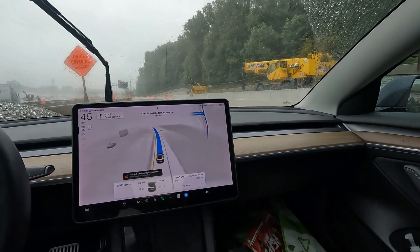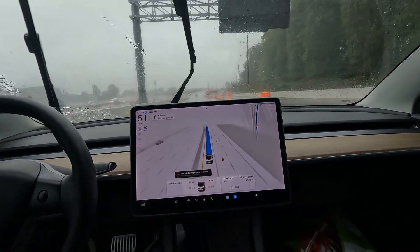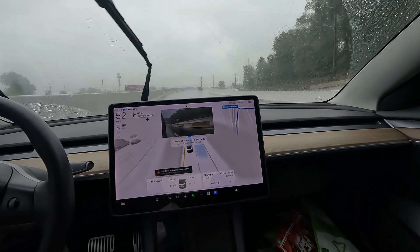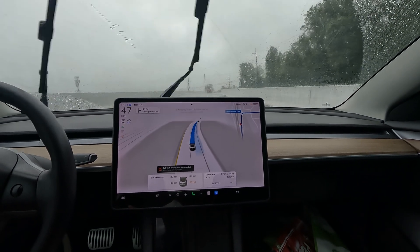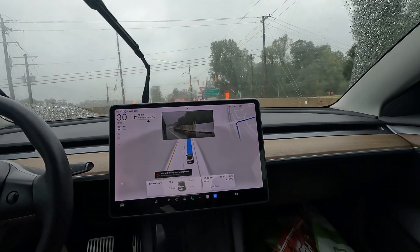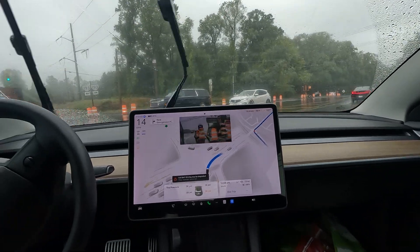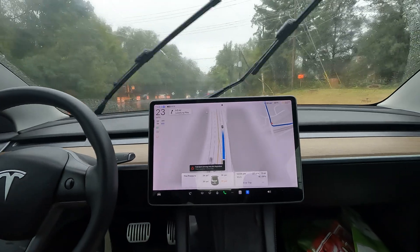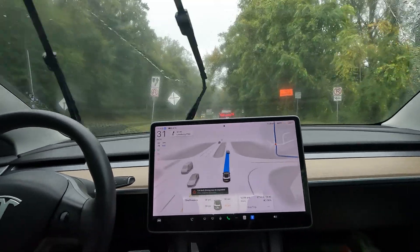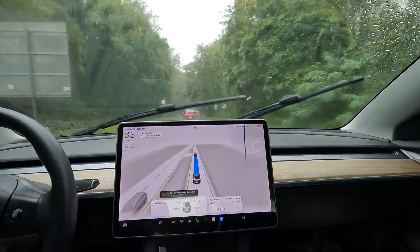Welcome to the channel — special video today. We just got off 495 and are now on Georgetown Pike. There's a Polestar electric vehicle in front of me and it is raining pretty bad. I don't have the best visibility, but FSD does have a little better visibility than I do. Anyone local knows this is not the best road to drive when it's raining.